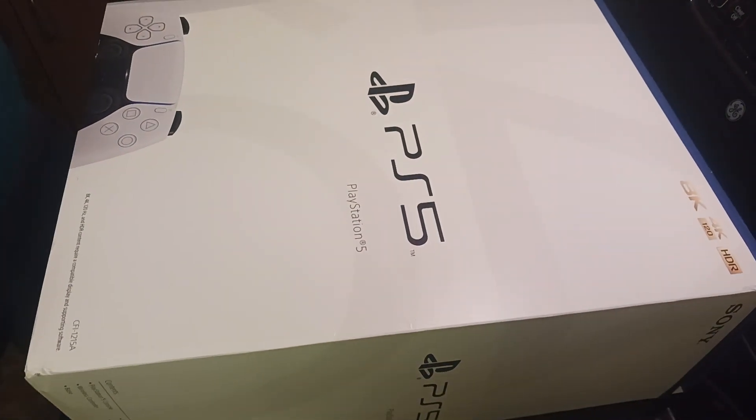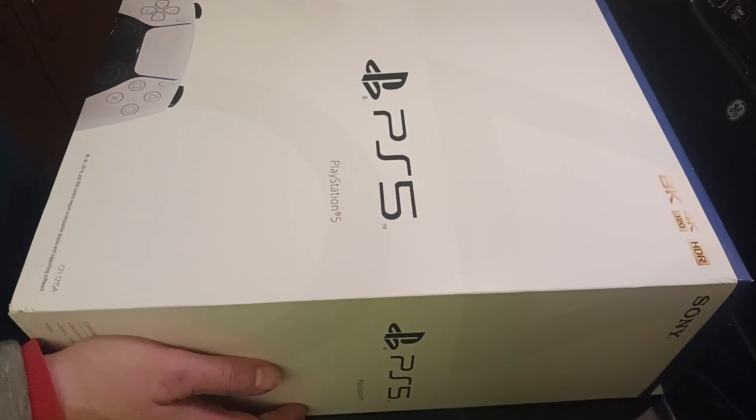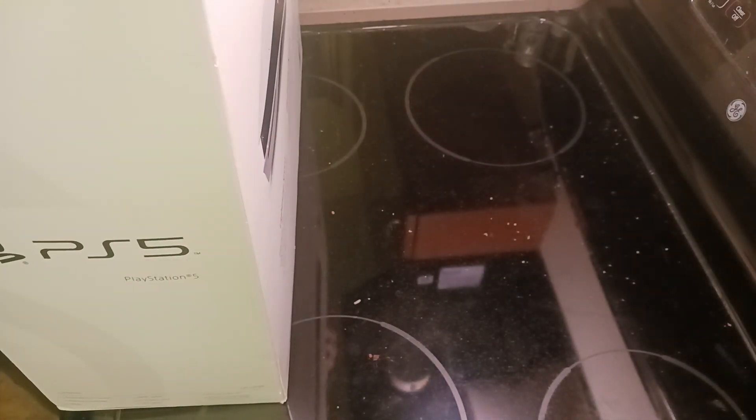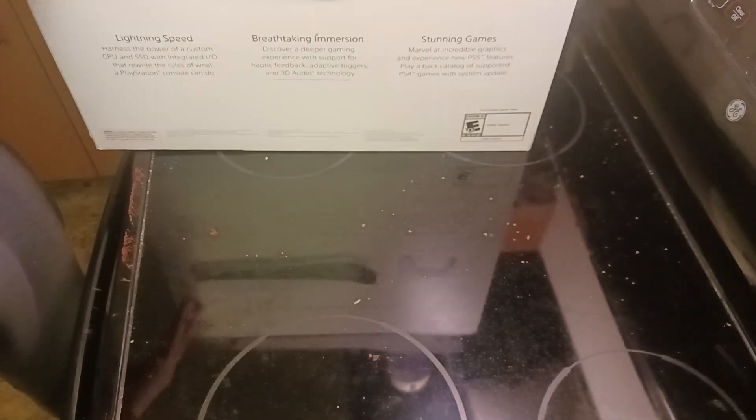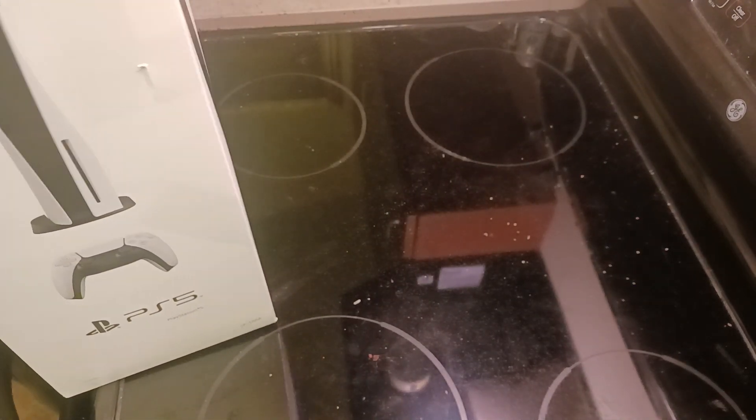Alright, the first item up for bids — boom — I used my tax return money to get a PlayStation 5, because I wasn't going to go on eBay and have to pay five times the price. Apologies for the camera angles here, I don't have a top-down camera and I've never really needed one.